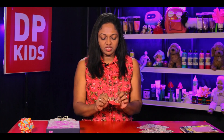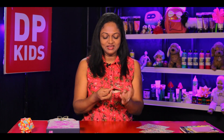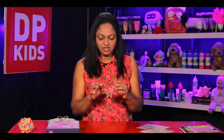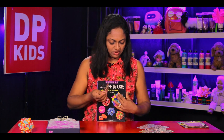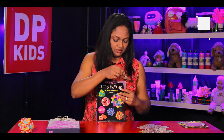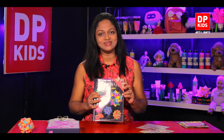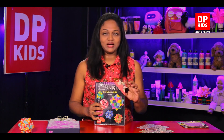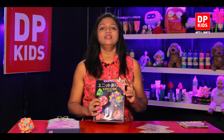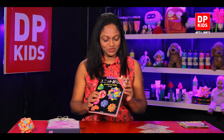In Japan, children make samurai hats using newspapers and play games as warriors. Now since we have a shape like this, we can even use it as a bookmark on the edge of a page or a book cover — can you see? It's pretty, isn't it! We learned earlier how to make a corner bookmark, but we can also use this as a corner bookmark.